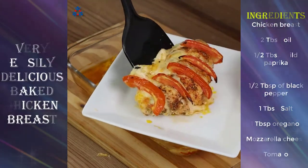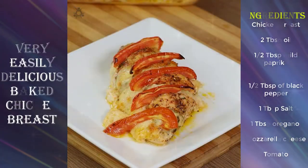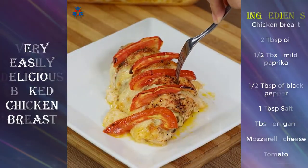You can already taste this delicious treat. Eat it with some rice — it will taste amazing. Try it at home. I'm sure everyone will love it.